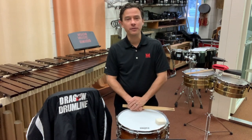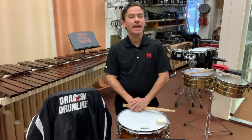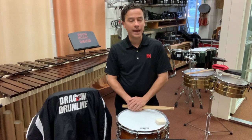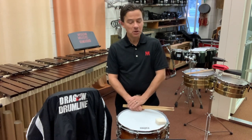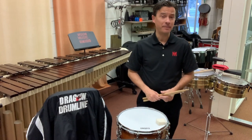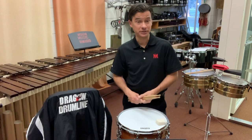Rather than simply play these pieces for you, I want to walk you through a mini lesson so you can attack the piece in a better manner, learn it in your own way, but also learn it in a manner that's going to make you able to play it at your absolute peak. Let's start with the top etude, which we call the orchestral, or in this instance, the classical snare drum etude.